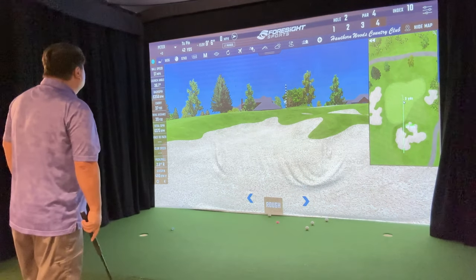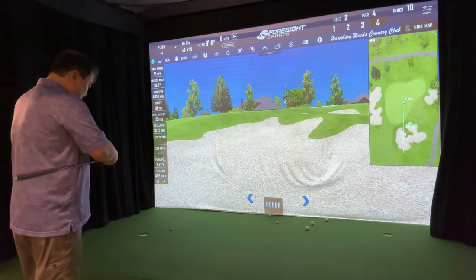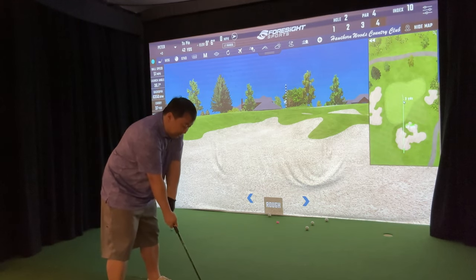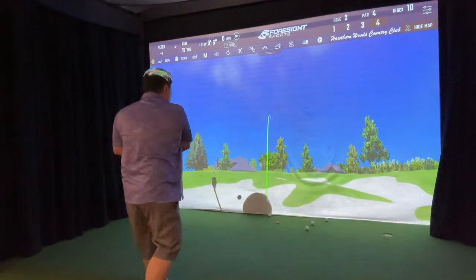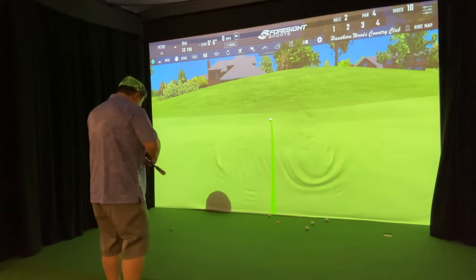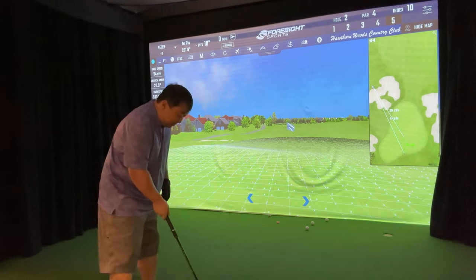That sand wedge may have just been more loft than my gap wedge — hard to know. Since I'm in the sand, I'm going to go a little stronger and put it on the nine iron setting to bleed off a little distance.